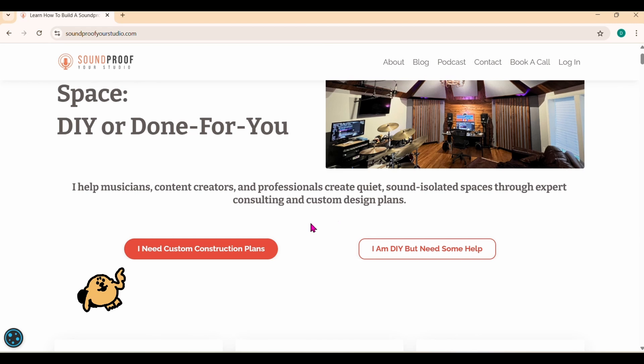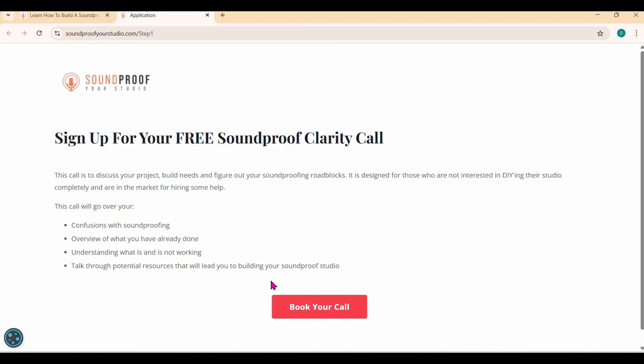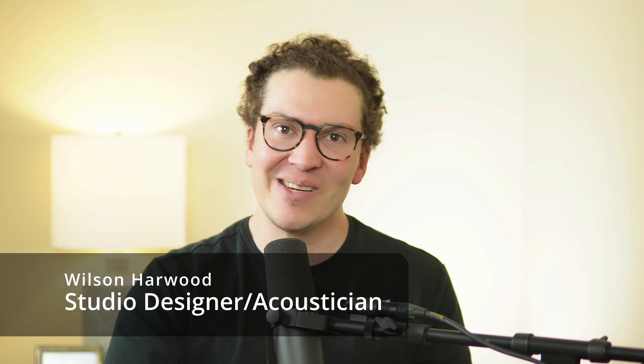I try to send you on your way with the best information you can possibly have. To check that out, just go to soundproofyourstudio.com and click on the 'I want some construction plans' button — that'll take you to my Calendly link where you can sign up right away and chat with me. Whether you reach out to me or not, I just appreciate that you watch this and that we found a way to share this beautiful community of building soundproof acoustic rooms all over the world. My name is Wilson and I will see you all next week — new videos every Monday, so make sure to subscribe and listen to the podcast.